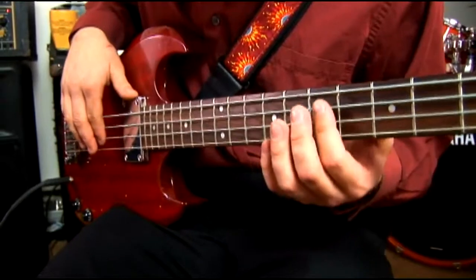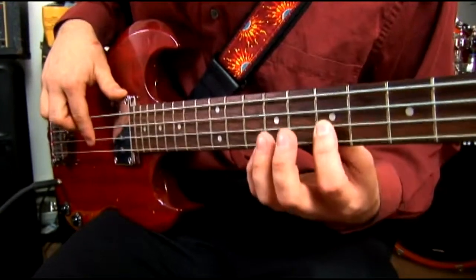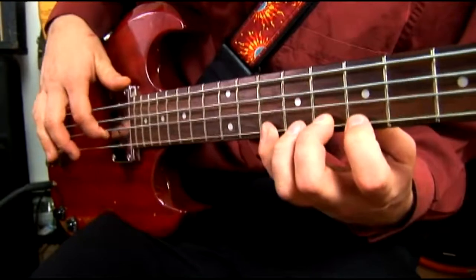And then the next two strings is the same pattern except it starts on 7. So you have 7, 8, 10, 7, 8, 10.